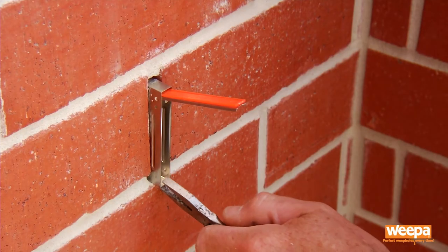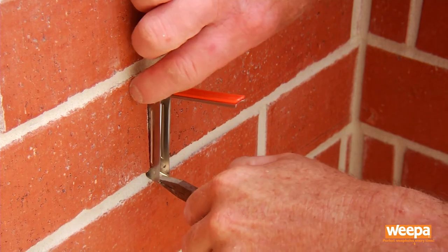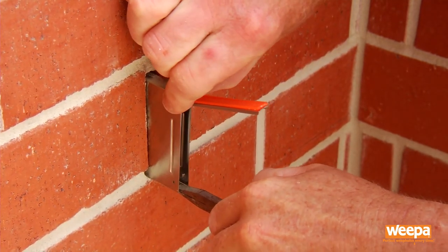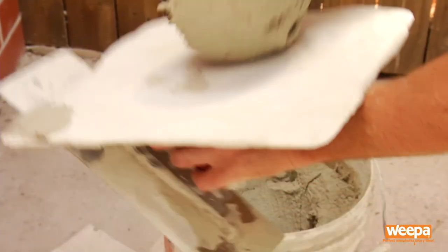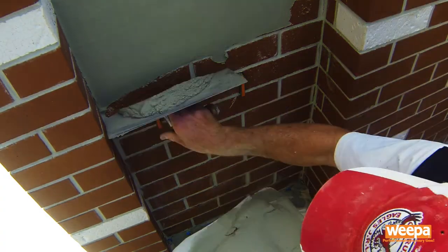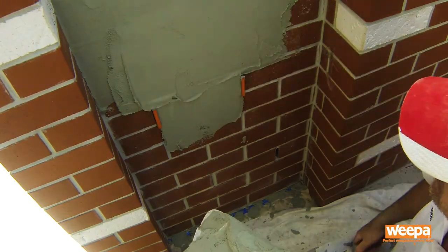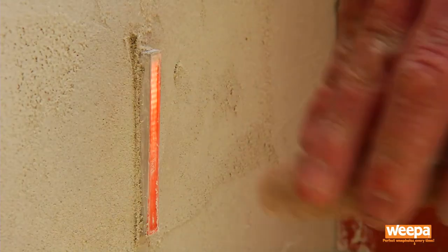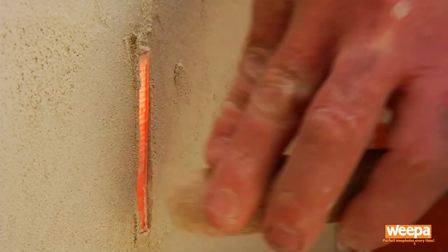When rendering, first loosen the weepa in the wall with a pair of pliers, then pull it outwards. Then apply your render around the weepas as you normally would. Once you've applied your final coat, pat the weepa back into the wall so it's flush with the render.